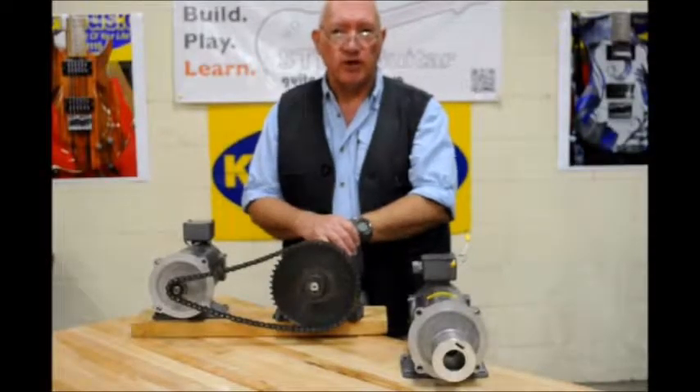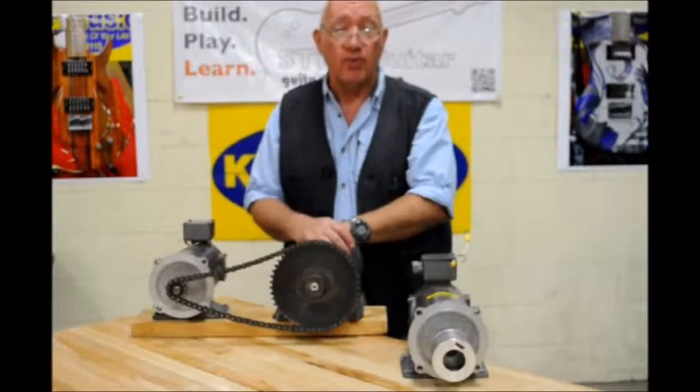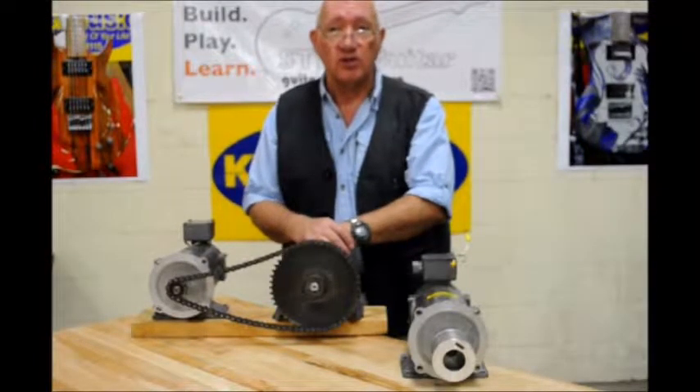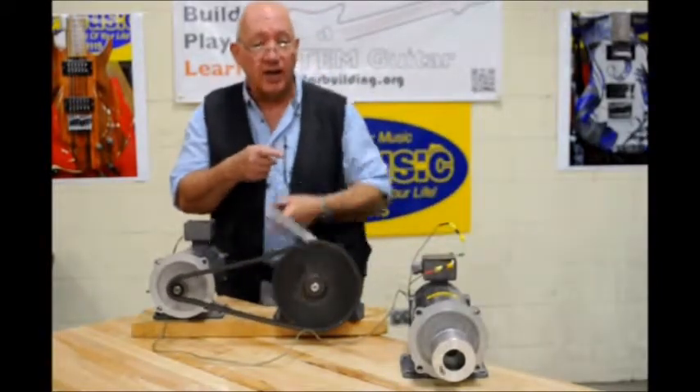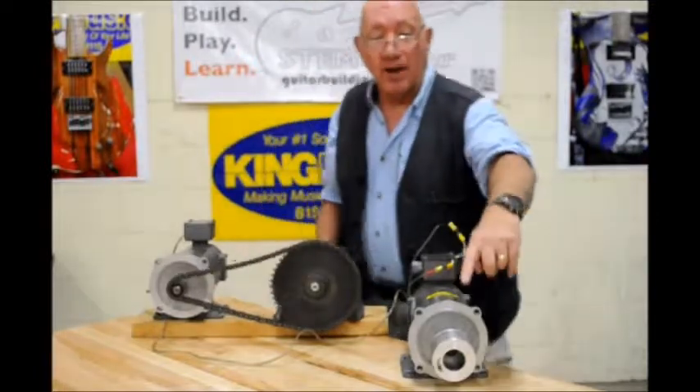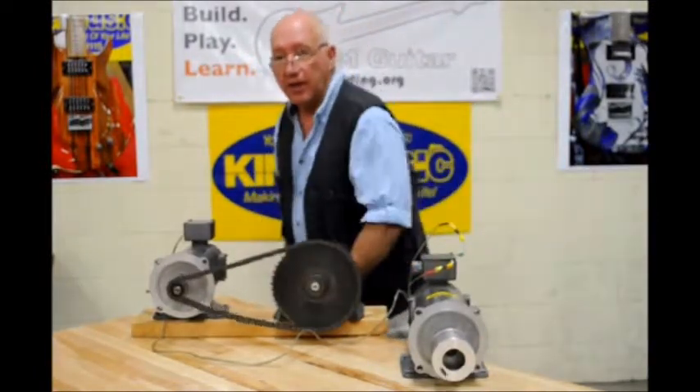I want to do a little demonstration here because I have a brand new electric guitar and amplifier — a new electric guitar system I want to show you today. I've got the string and the cord connected to the amp and my speaker is responding. Holy cow, look at this.